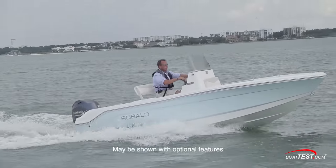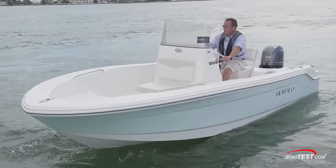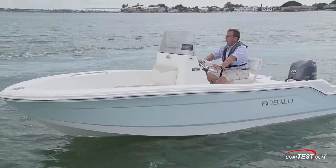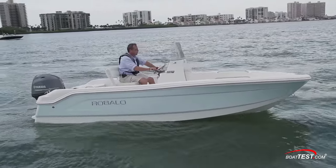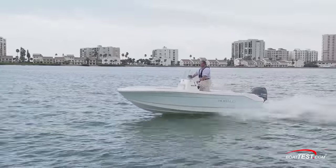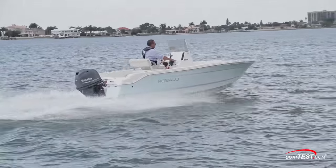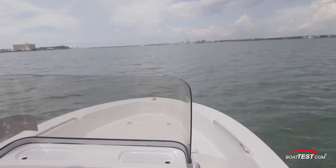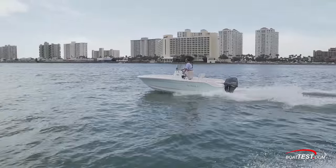The new 2016 Rebalo R160's features start with the window sticker. For under $20,000, you get a top-of-the-line Rebalo Center Console with engine and trailer, not to mention Rebalo's 10-year warranty. This boat is geared towards the first-time boat buyer or angler looking for a 16-foot fishing machine. Don't let the size fool you — Rebalo used the same Kevlar reinforced hull, the same stainless steel hardware, and attention to detail found on Rebalo's larger models.